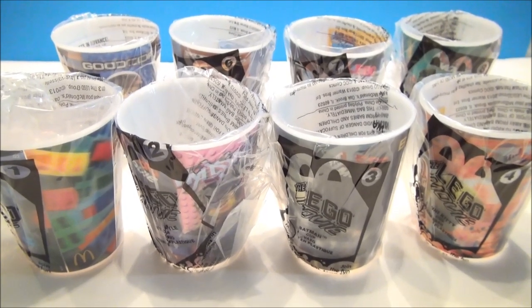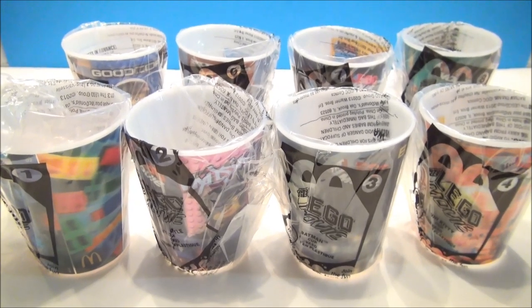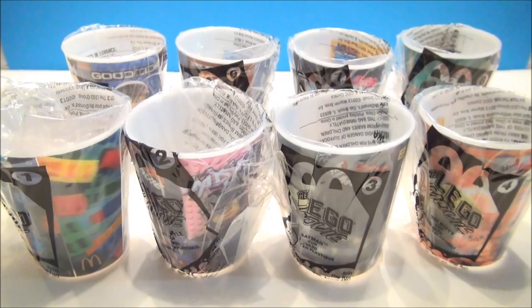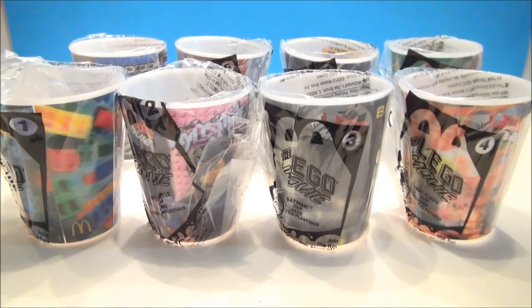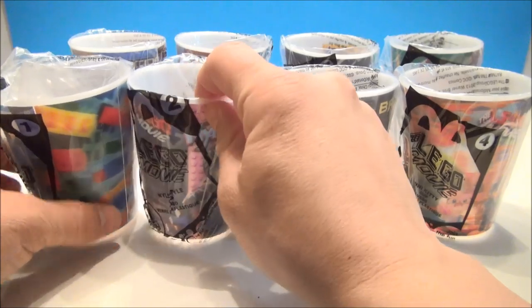How's it going YouTube? I'm Mitch Santona. Welcome to Drive-Thru Toys. Today we are taking a look at McDonald's Happy Meal Lego the Movie Cup Set. Lego the Movie is out today and so are all of the cups from McDonald's.